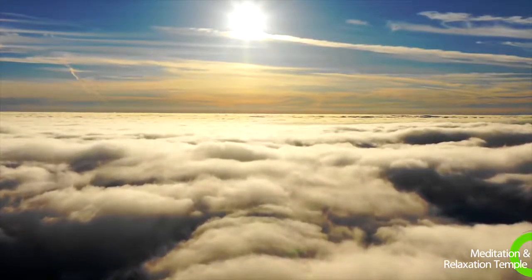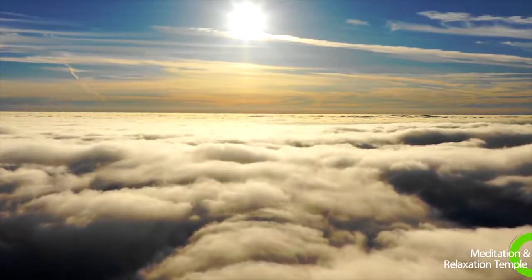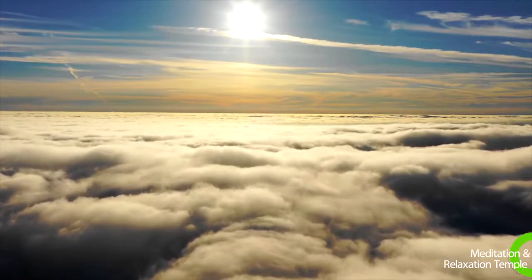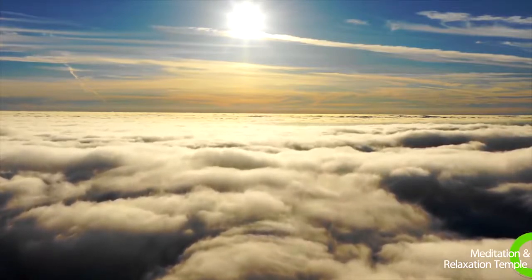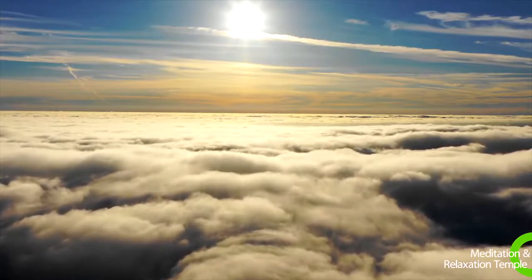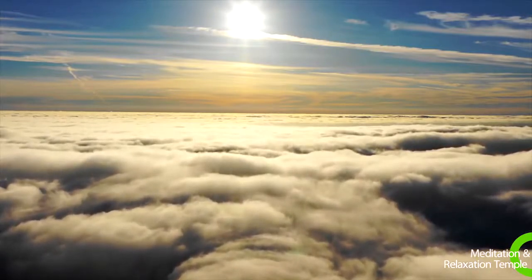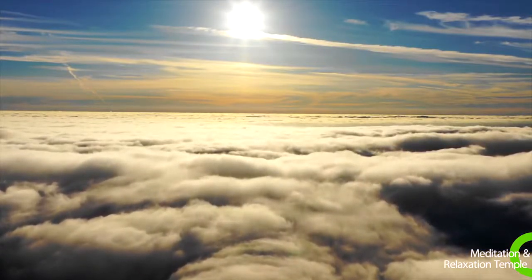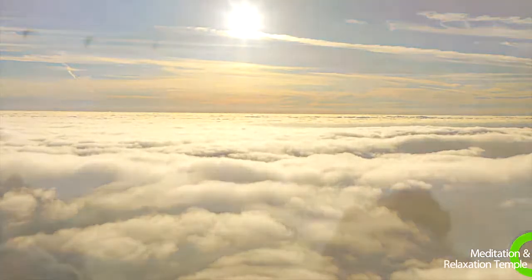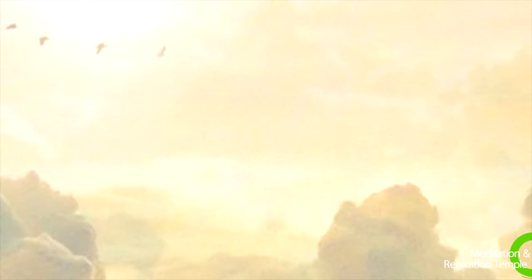First, relax your body. Starting at the top of your head, allow a feeling of relaxation to begin. Feel the relaxation grow with each breath you take. Inhale. Relax your scalp and head. Exhale. Let the tension go away even more.